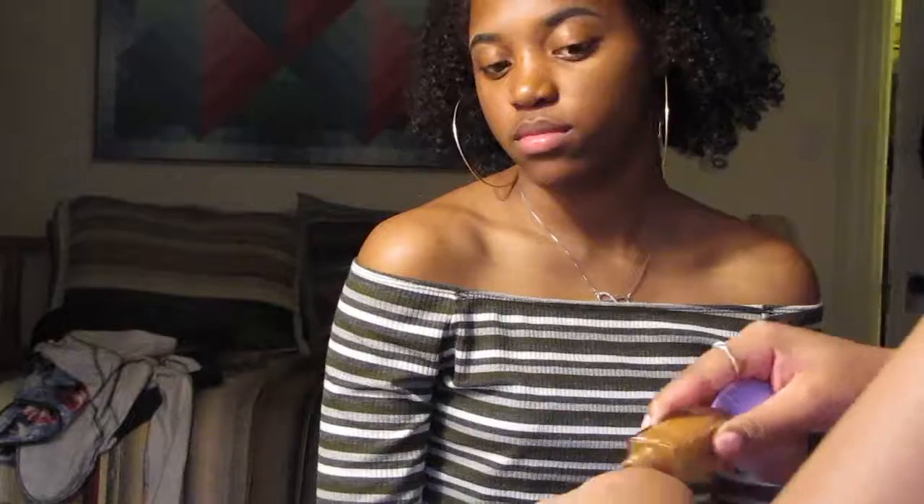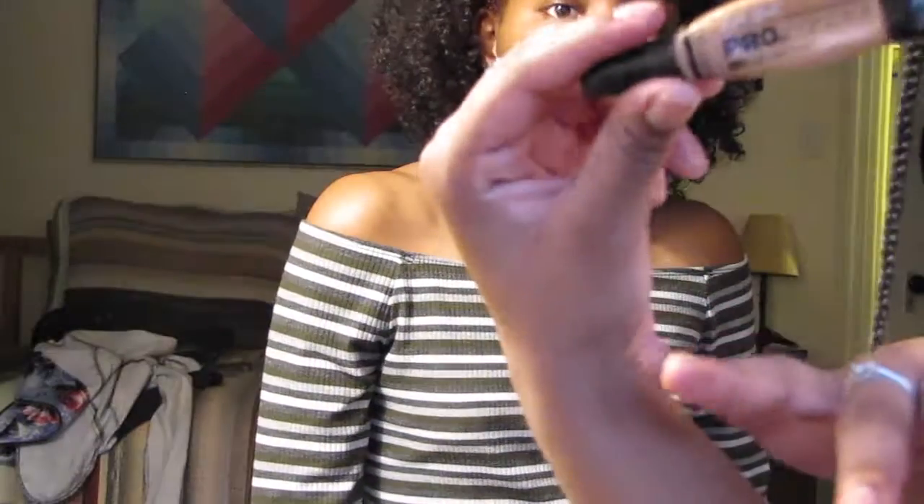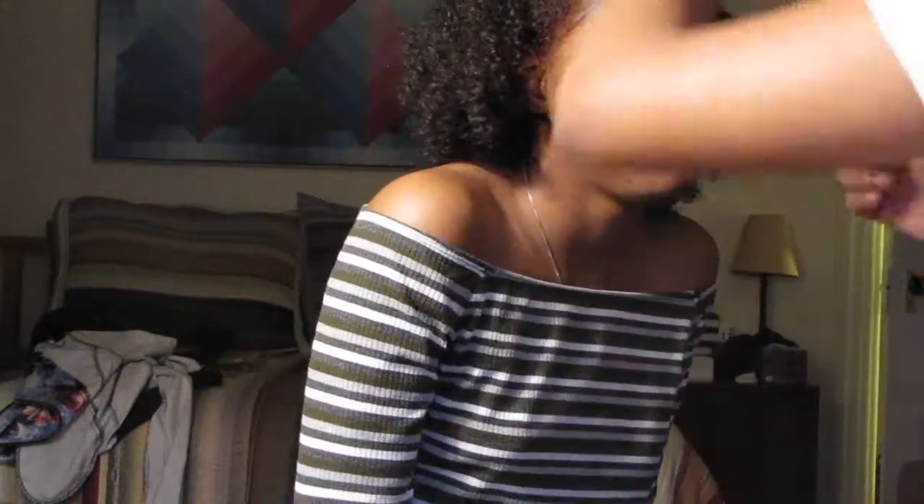We just finished her brows and now we're going on to foundation. We have the Fit Me foundation in the color 355 Coconut, which is also my color, so we have the same shade. Now we're going in with the LA Girl pro concealer — you can find this at any drugstore — and this is in the color Almond. We're gonna go under her eyes. I don't see any blemishes or pimples to cover up, so it looks pretty even to me.